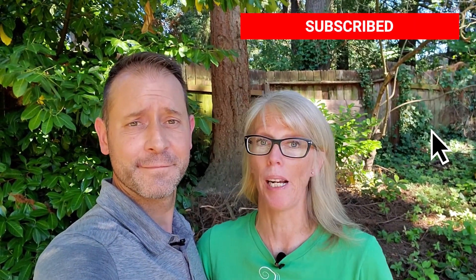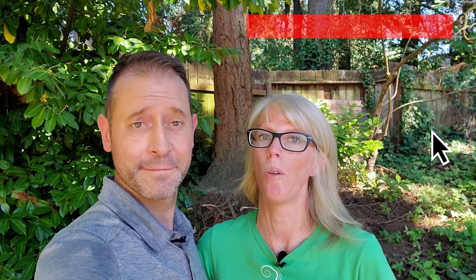If you haven't yet subscribed to our channel, go ahead and click that button down below and click the bell right next to it and you'll get notified as soon as we post our next video. And if you want to know more about us, you can always go to SpokenGarden.com and click on the About tab.